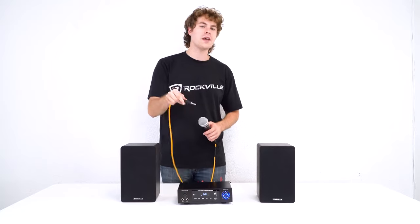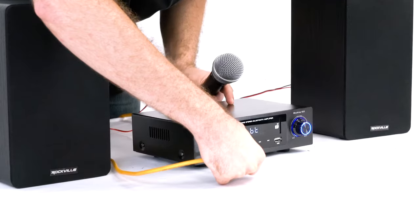To connect a microphone you'll need a microphone and an XLR to quarter inch cable. You'll take the quarter inch end of your cable and plug that into one of the microphone inputs on the front.